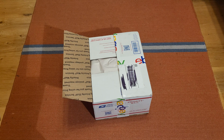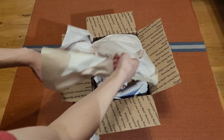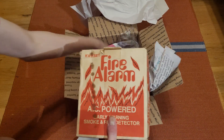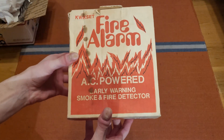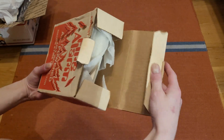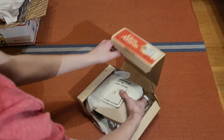It opened relatively easily. So here we go — opening the box itself up. Oh, it's one of these kind. And they wrapped it in like a tissue paper. And there it is.